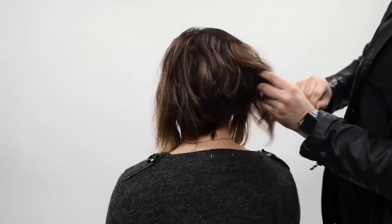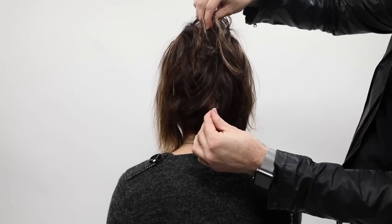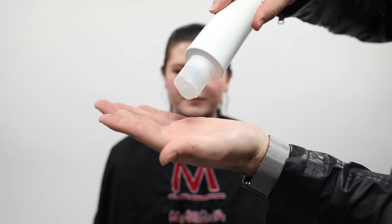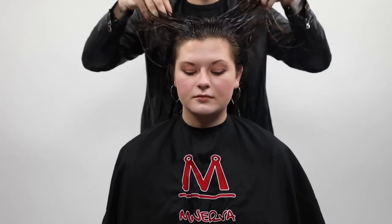Check out the before. A couple things I want you to notice: the disconnections that are kind of hanging over - there are very few. I think that has a lot to do with the sectioning and preparation of her last cut. You want to make sure that anytime you're sectioning off a haircut it has a purpose and you're really following that head shape, or you're going to end up with disconnections that don't make sense.